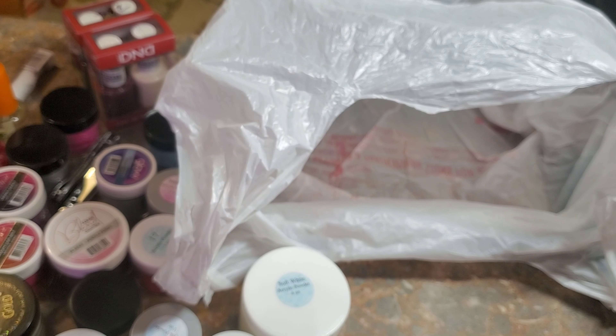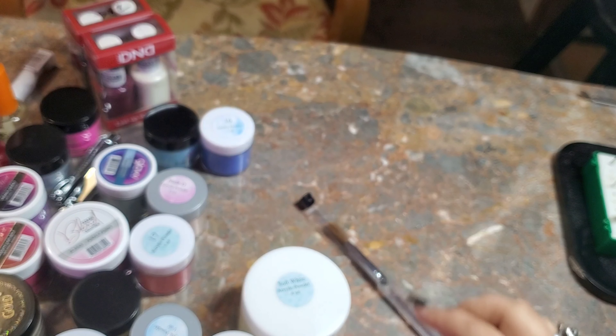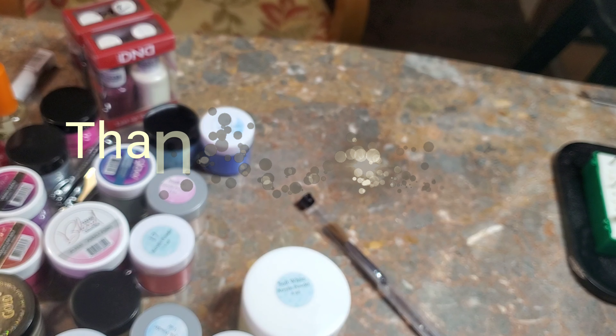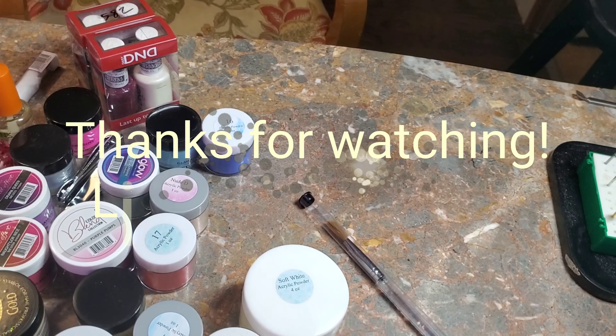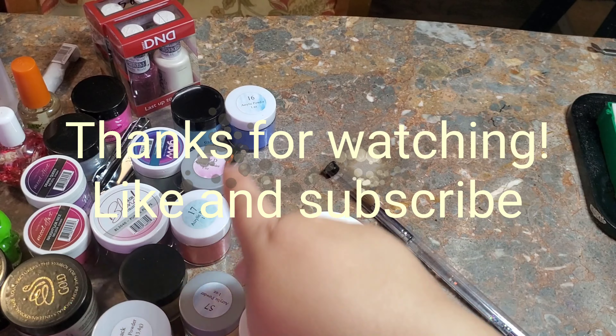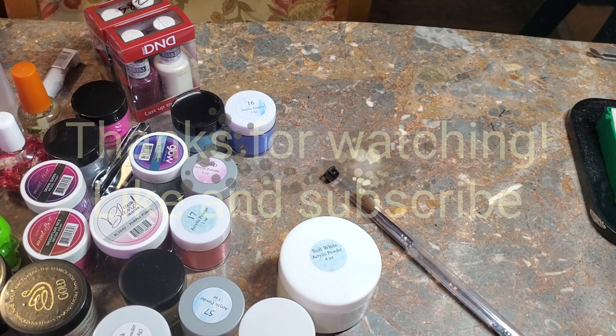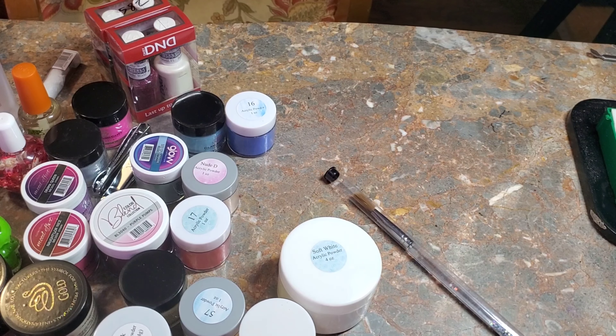That is it for my little haul — I hope you guys enjoyed it! This video is ridiculously long so thanks for bearing with me. I will talk to y'all in part two where I actually swatch everything. So much love, talk to y'all later, bye!